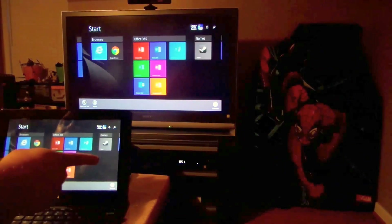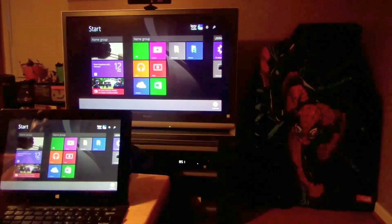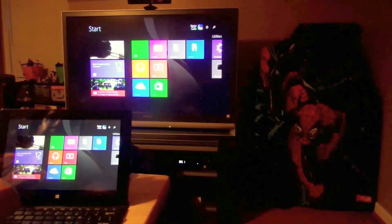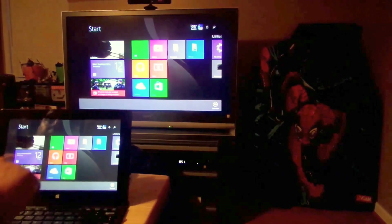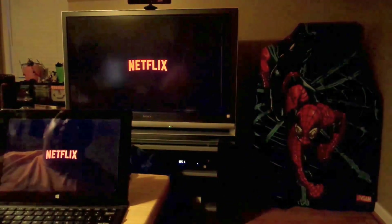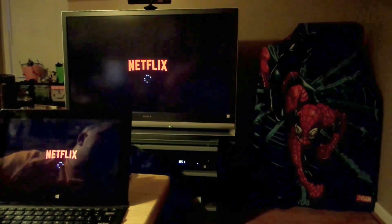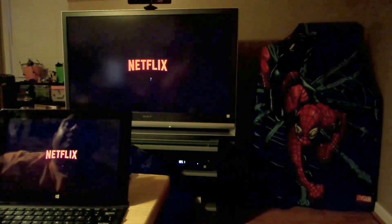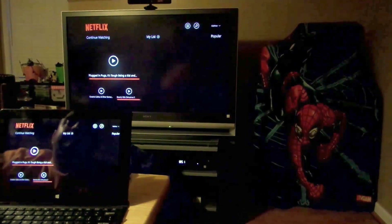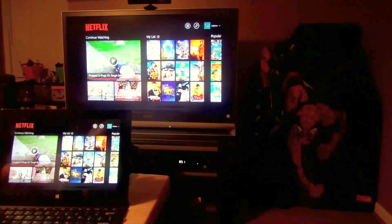Essentially within a second, there you go — you have Windows 8.1 on your TV. Pretty sweet. Now we'll go to Netflix.